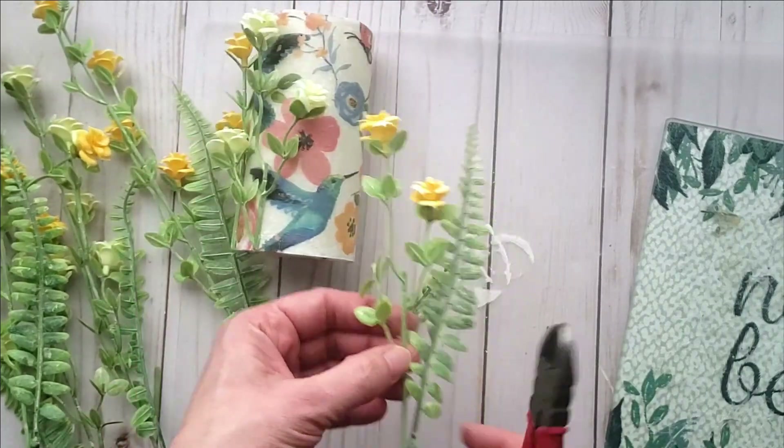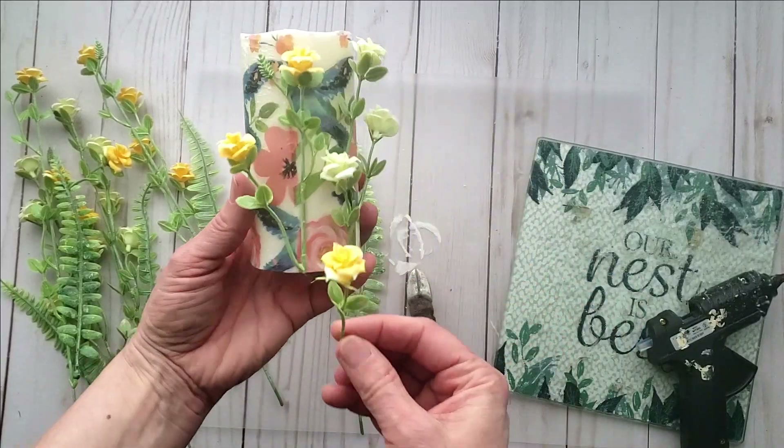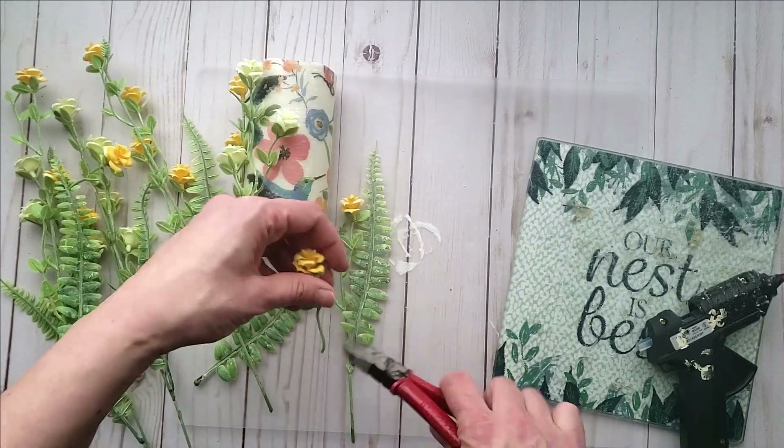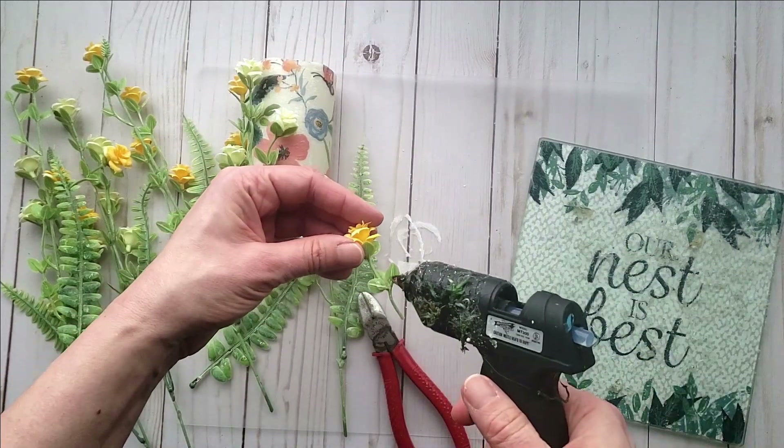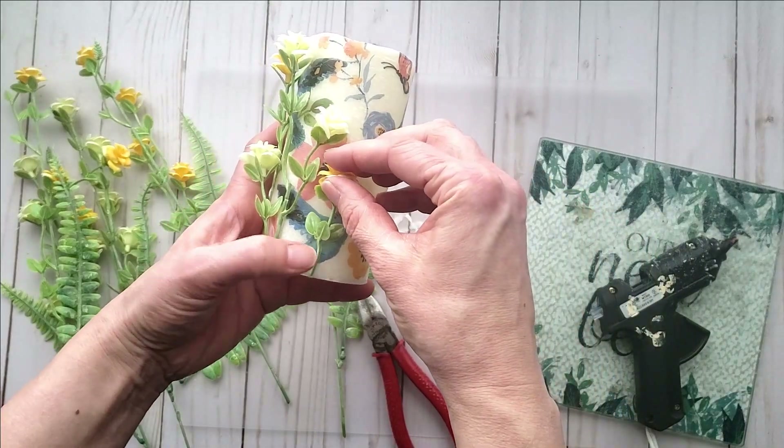Dollar Tree has a really nice selection of different florals, so just use whatever you love. I know these particular florals came in a pink and a purple as well — I think it would be so pretty for your spring decor.